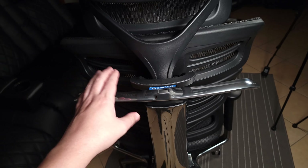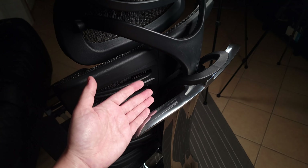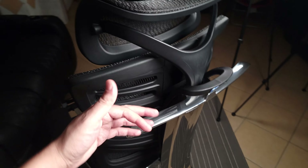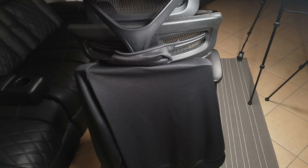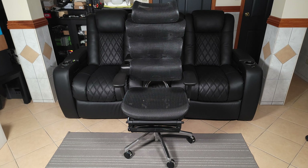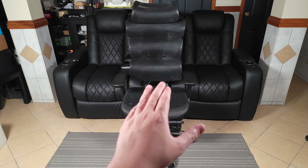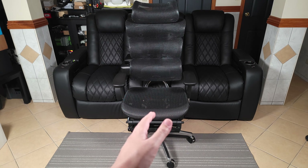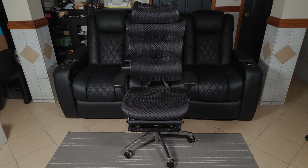I almost forgot to mention — behind the chair there's a very cool rack to hang your backpack, jacket, sweater, or suit jacket. Definitely not something I ever would have thought I needed on a chair, but it's very convenient because most of the time people just throw a sweater over the top of the chair, whereas this keeps things much neater. Overall this is definitely a great office chair — it has a ton of different features and most importantly it's very comfortable. If you happen to be looking to upgrade your office chair I would highly recommend checking out this one from Odin Lake. Thanks for watching and I'll see you all next time.